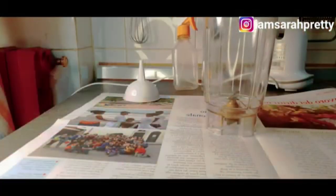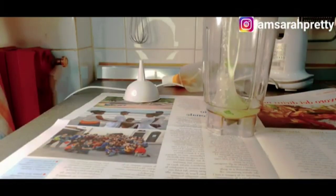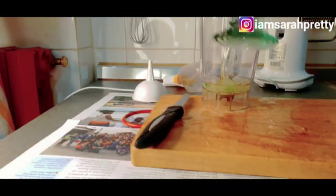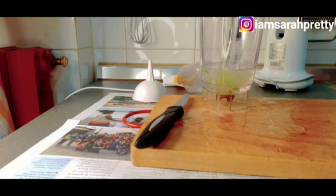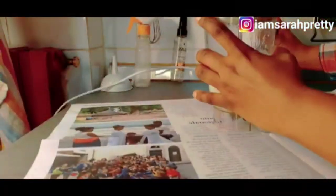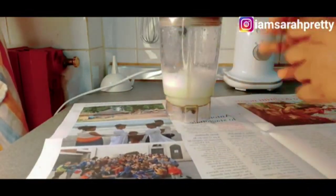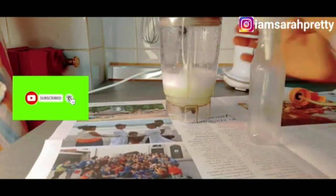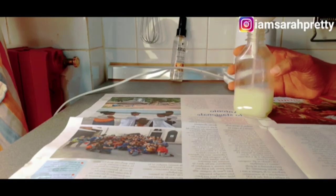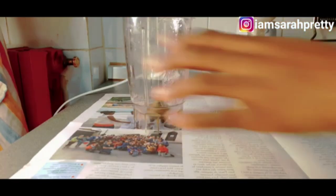I'm going to put the aloe vera inside my blender. You can see it is inside — I'm going to add some water to it to blend together. I just finished blending. The next thing I'm going to do is add it inside my container, just like this. So this is it guys — we keep this aside.